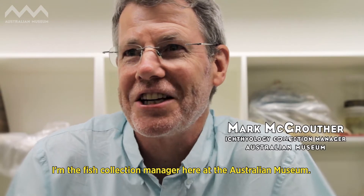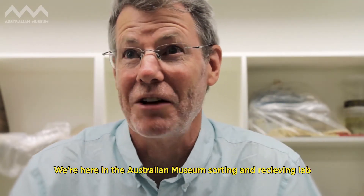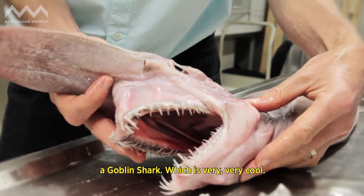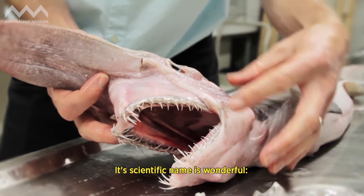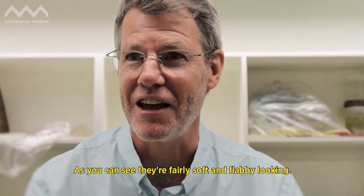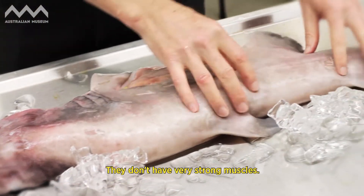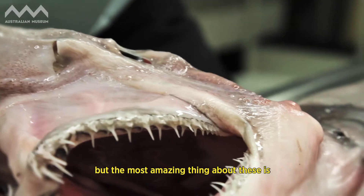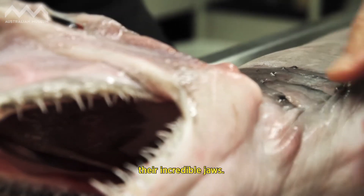Hi, I'm Mark McGruther, I'm the fish collection manager here at the Australian Museum. We're here in the sorting and receiving lab because we have a goblin shark, which is very, very cool. The scientific name is Mitsukurina owstoni. These are amazing looking animals — as you can see, they're fairly soft and flabby looking, they don't have very strong muscles, they're kind of pinky-grey colored, but the most amazing thing about these is their incredible jaws.